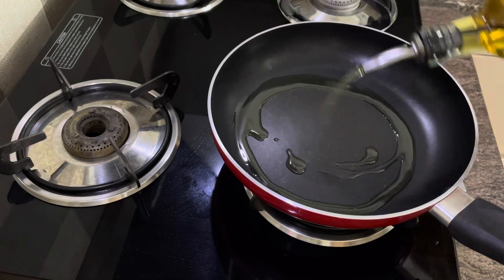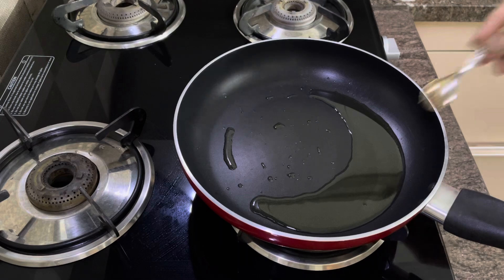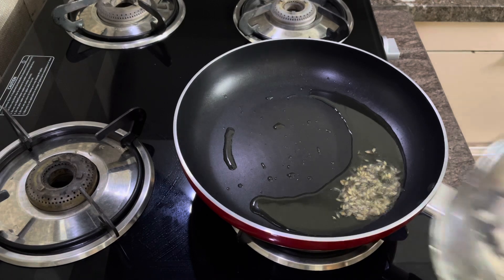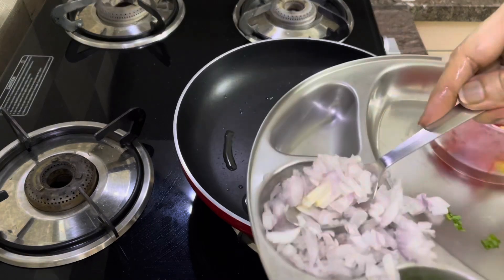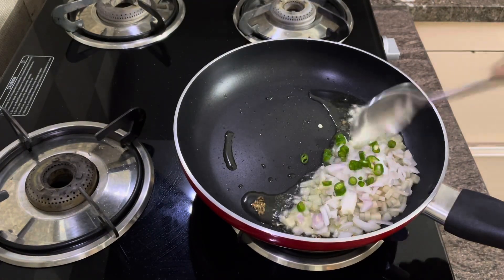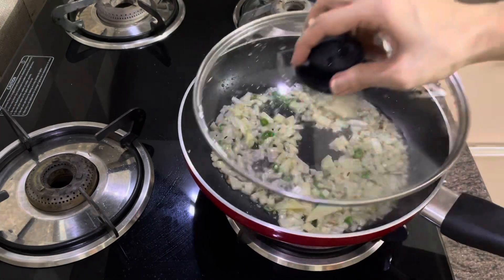Afghani omelette ke liye non-stick flat pan mein cooking oil daaliye and garam hone do. Phir isme jeera daaliye - jeera ko bahut dark nahi karna, bas light brown ho jaaye, that is enough. Aalu ko skin hataa kar small pieces mein kaat ke saare ko frying pan mein daaliye. Finely chopped onions daaliye, green chilies daaliye according to your taste, and salt to taste. Saab ko saute kijiye so that saare ingredients mix ho jaayein.